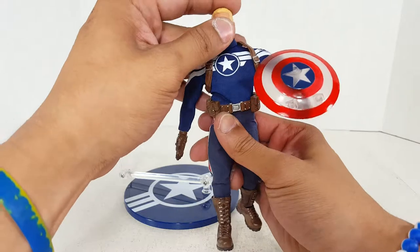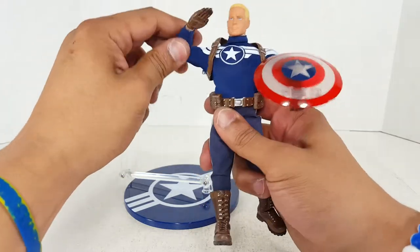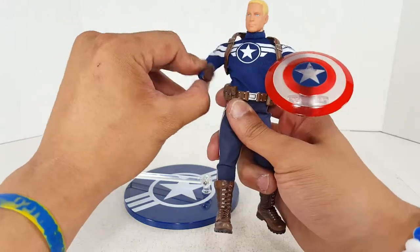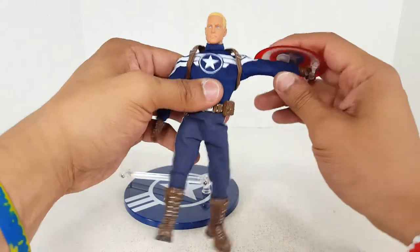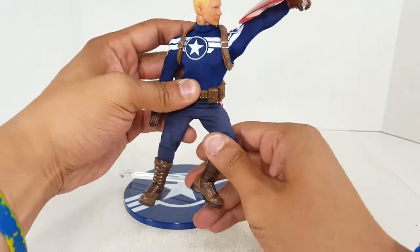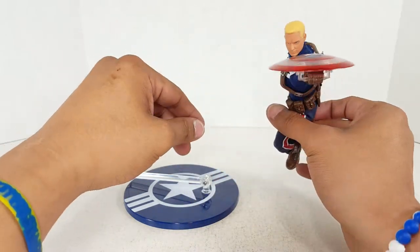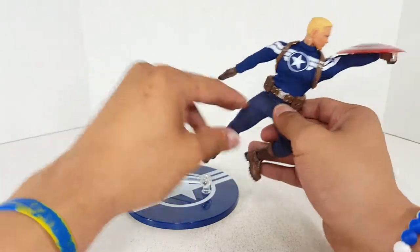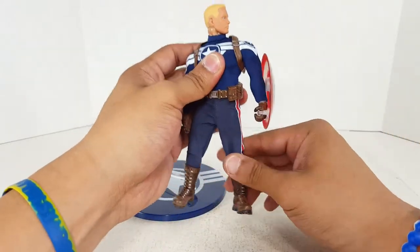I wouldn't call this figure the most posable figure ever. You do get double jointed elbows. The shoulders are really posable because there's no shoulder armor restricting them, so you can really just throw the arms up and do whatever you need to do with this figure. He can even do a flying cat pose — like seriously, he can do it. So it's actually really cool. I enjoy this figure quite a bit.